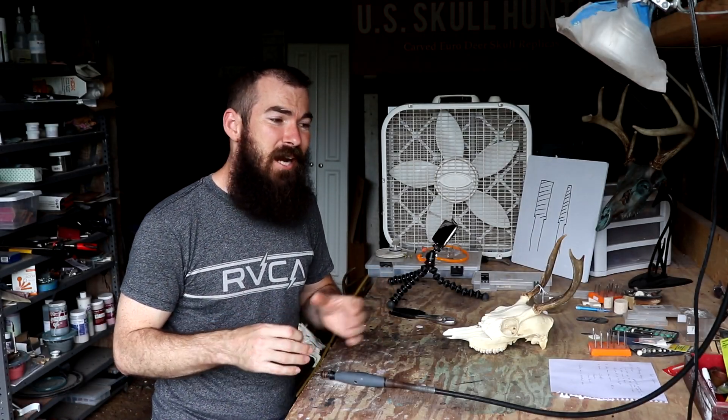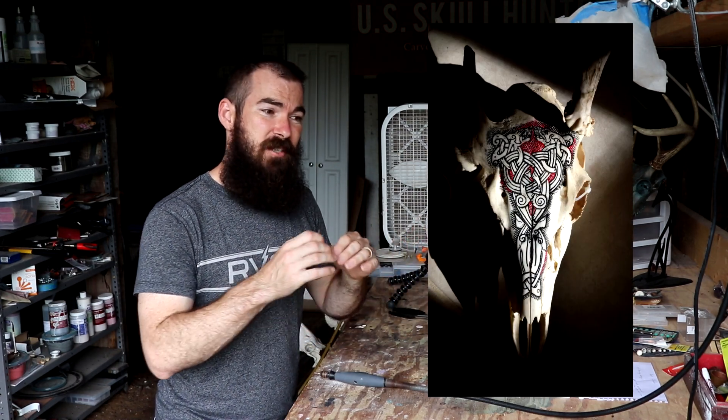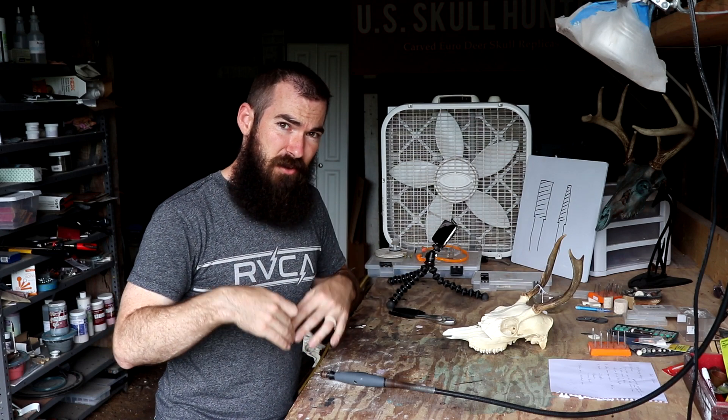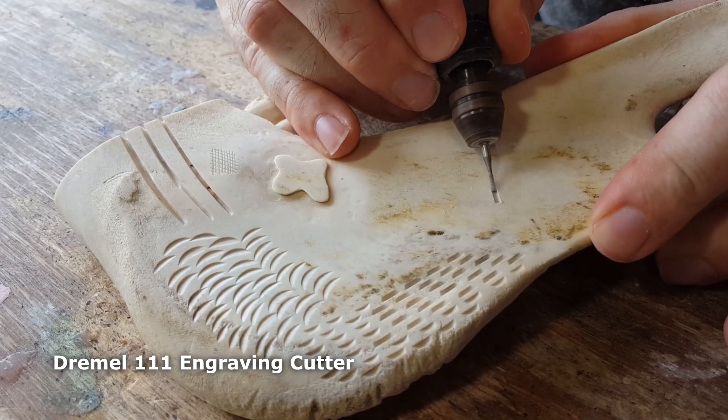Cylinder burrs are also great for outlining a design, and for the design itself if it has a lot of line work. I've done some in the past with a Celtic Viking style — just a lot of lines — and for that I used cylinder burrs. Now, for outlining a design, I wouldn't necessarily recommend using a cylinder burr when you outline and then cut the area down around the design.